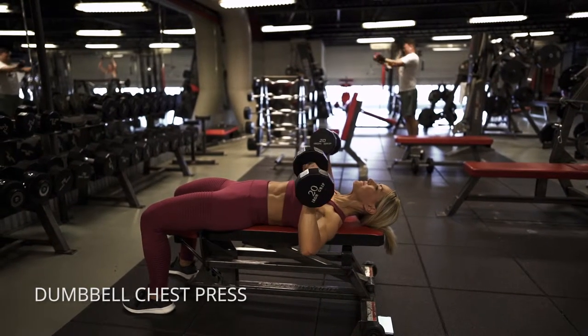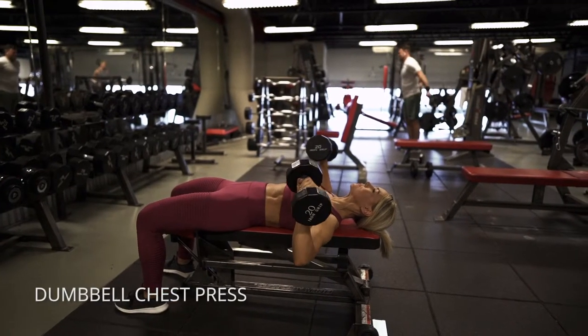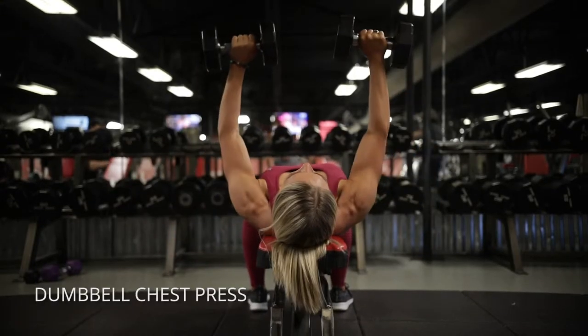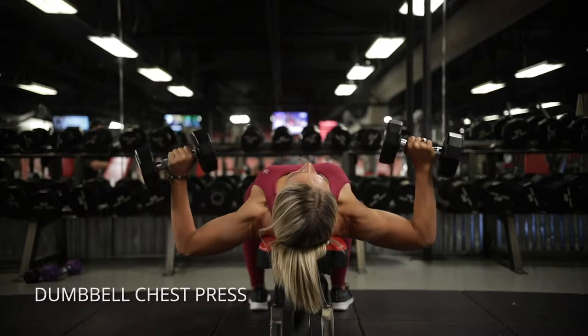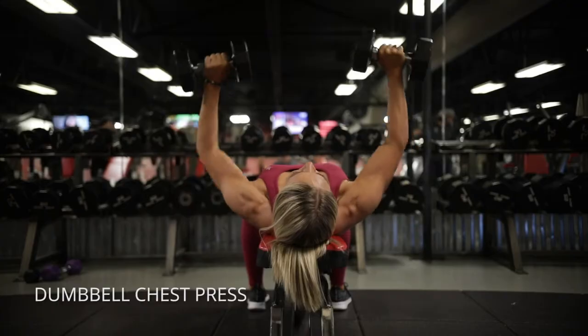For the dumbbell chest press, you wanna really work on finding that bottom position so you don't go so low that it comes out of your chest and into the front of your delts. So really think of finding this bottom position — is my chest still activated? That's where I wanna stop. And then think of squeezing elbows out, and then in together.